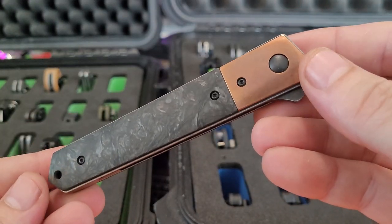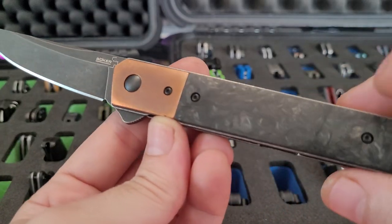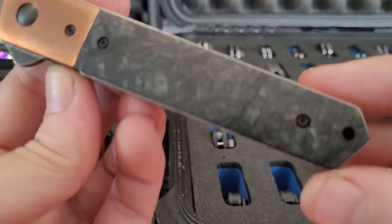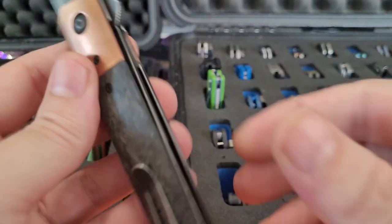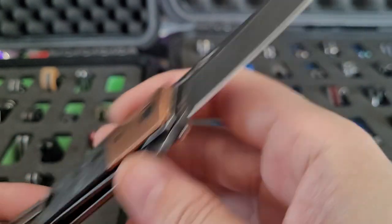This is the BladeHQ Quaken. Got the copper and the shred carbon fiber. Found this on eBay a few months back, happy to have it.